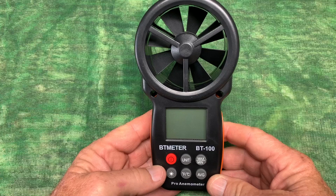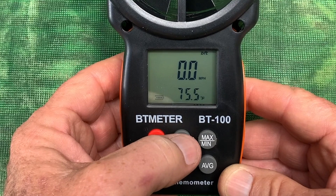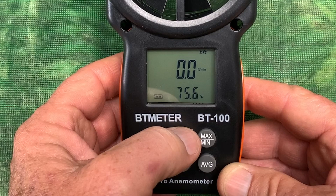You simply press the red button to power it on, and you've got these buttons to change the unit. Right now I am in mile per hour, so I could click that, just push the button and change it. I like mile per hour, I'm going to leave it there.